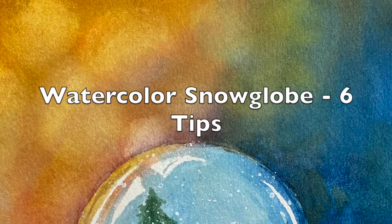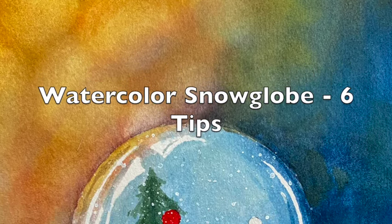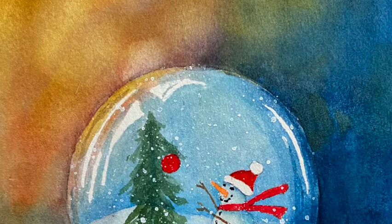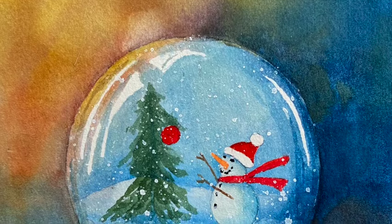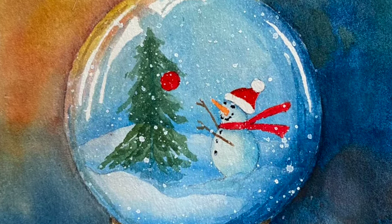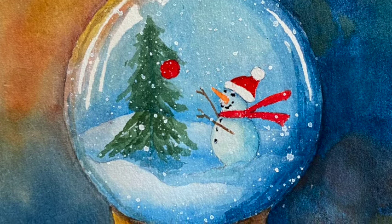I love Christmas globes, and so I decided to paint one for a Christmas card. But I wanted it to be fast, because when you're making cards, you need them to go fast. And yet, I like detail. So this card has some detail, but it also has some tips to help it go faster.